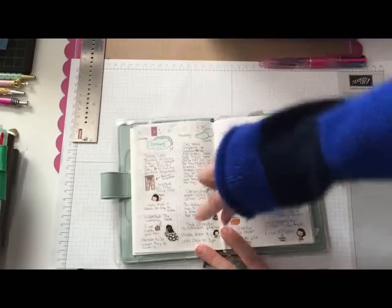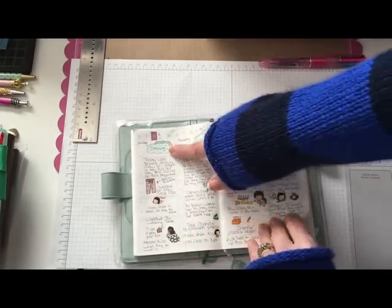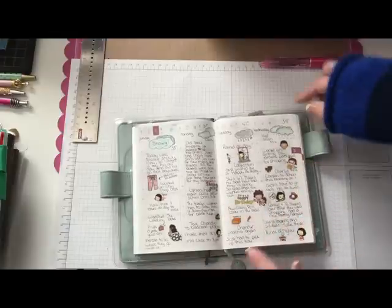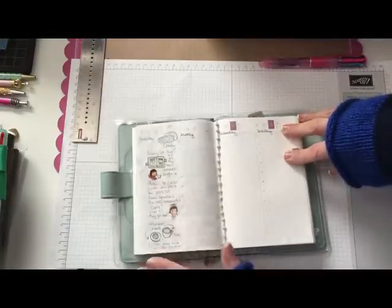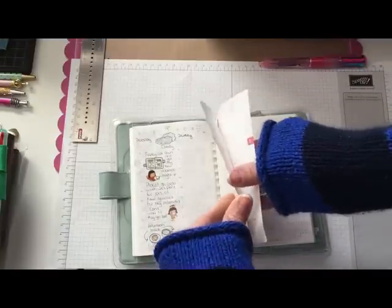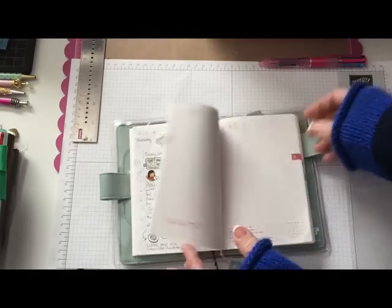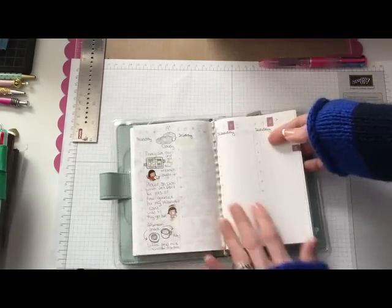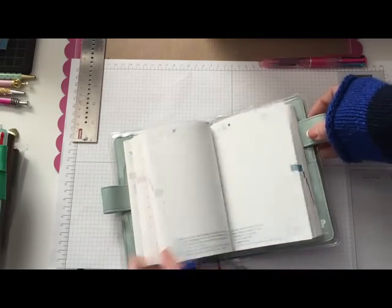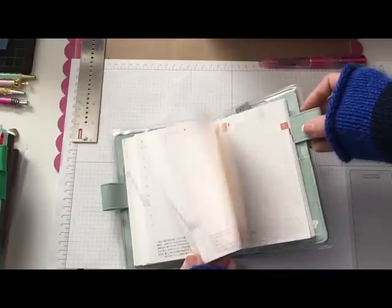It starts in March with just half pages that you can fill in, so I started using this as my journal and went ahead and started filling stuff in. I put the temperature and what the weather was like and then just go through my days. I use a lot of little stickers — cute little diary stickers — as embellishments. I'm up to today which is Friday, and then in April it starts the full pages where you have a full page to write and decorate. I wasn't concerned about the Japanese — my mom's Japanese so I'm used to seeing the characters. I can't read it but it doesn't bother me, so that's why I went with the Japanese version instead of the English version.